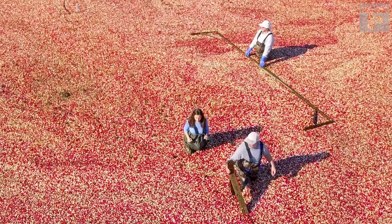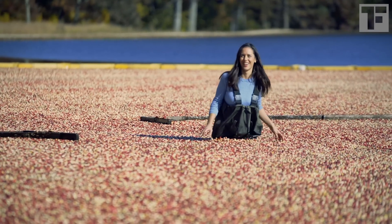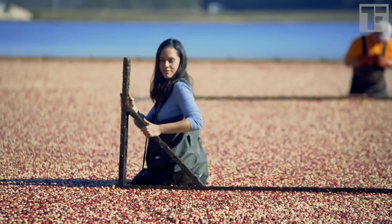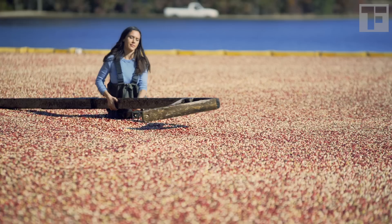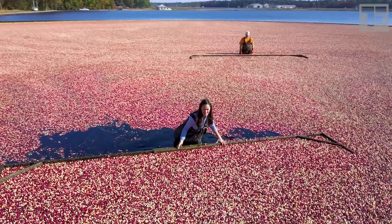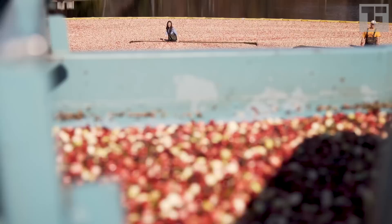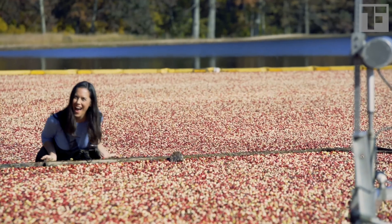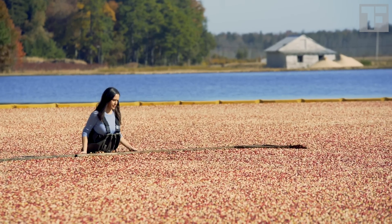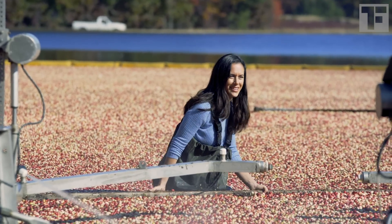Once in the bog, every step I take has to be slow and careful. With the surface covered in berries, I can't see my feet or the cranberry bushes I have to step over. If my foot gets entangled, there's nothing stopping me from going under. I take my position in the bog with a long wooden board. We each take our turn slowly pushing the berries towards the suction pipe. Pushing the board is surprisingly difficult — as the berries pile up in front of it, it gets heavier and harder to push. And I'm trying to keep my balance while walking over cranberry bushes I cannot see.